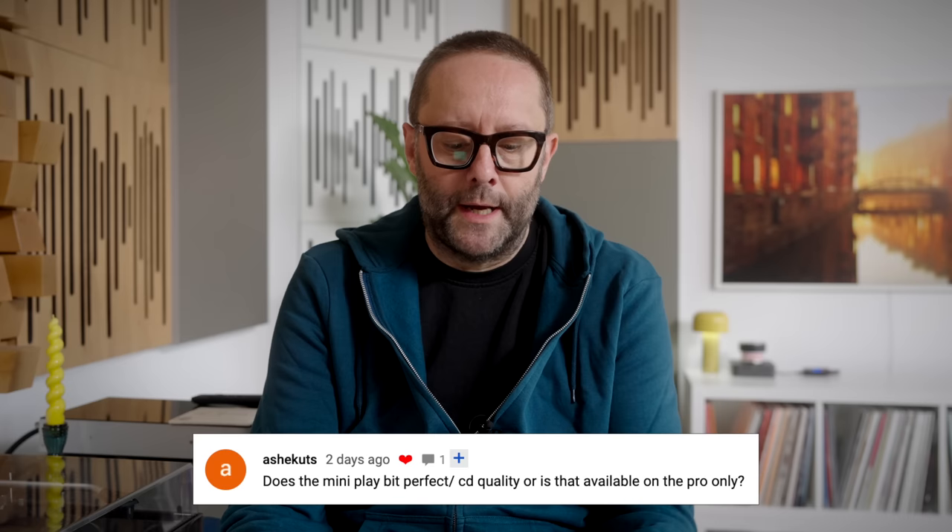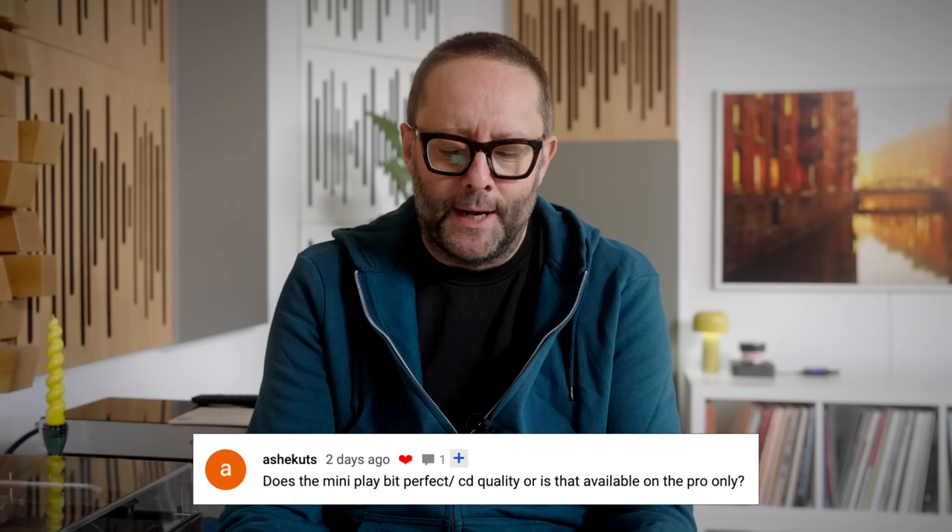Next comment comes from Ashikutz, who writes: does the Mini play bit-perfect slash CD quality, or is that available on the Pro only? No, it's available on the Mini as well. Wim have been really good with firmware updates to roll out bit-perfect playback, and they did that to the Mini a few months ago. So it's bit-perfect no matter what you play and whichever digital output you use — true for both the Wim Pro and the Wim Mini.